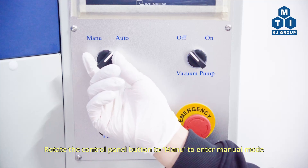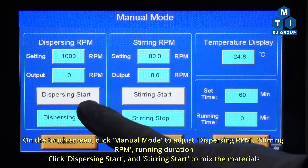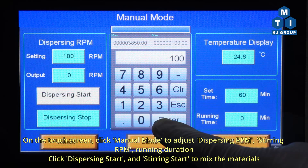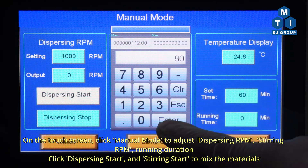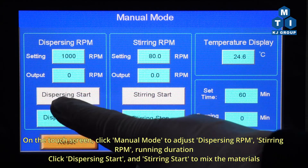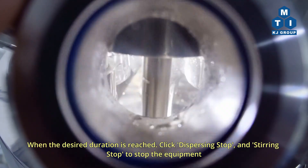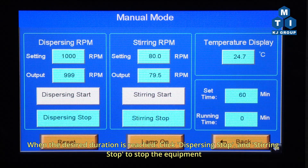Rotate the control panel button to Manu to enter manual mode. On the touchscreen, click Manual mode to adjust the dispersing RPM, stirring RPM, and running duration. When the desired duration is reached, click Dispersing Stop and Stirring Stop to stop the equipment.